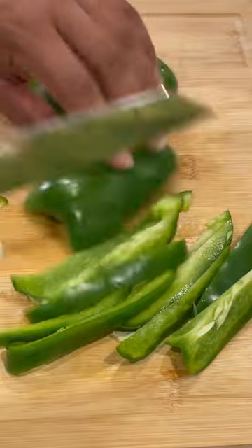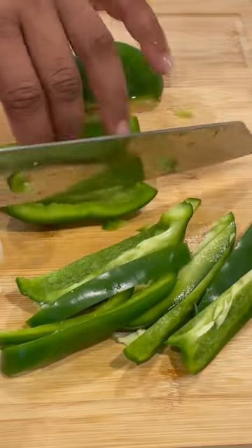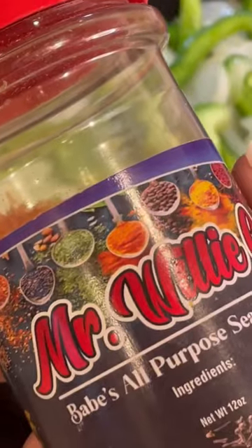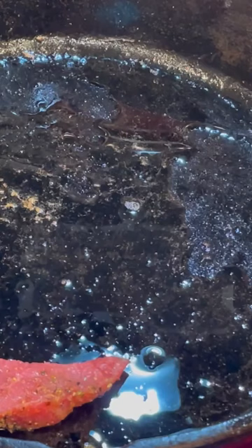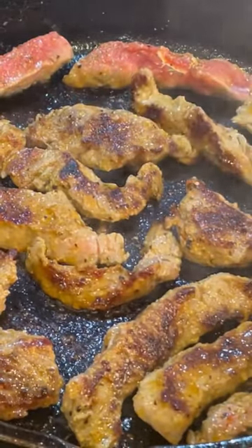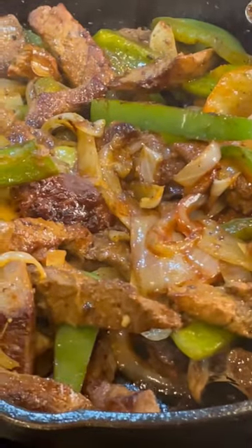I chopped me a few little bell peppers. See them little old bell peppers going down in that thing — it ain't got to be nothing pretty. Just going to cut them up and put them in the pan. I put some Mr. Willie C's babies all-purpose on them things. Y'all see that beef going down? Y'all see that sear on that beef?